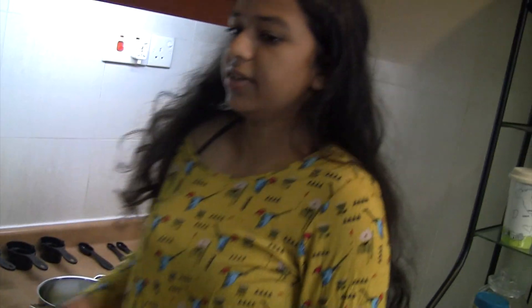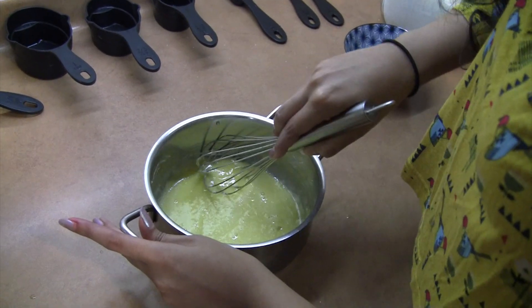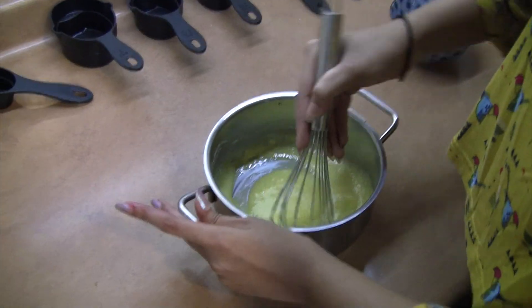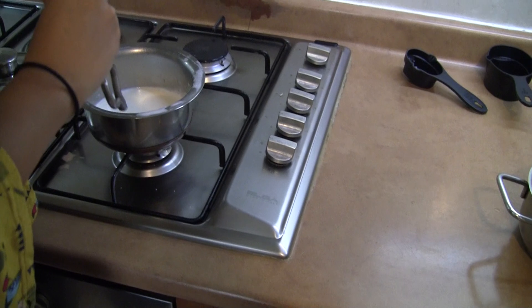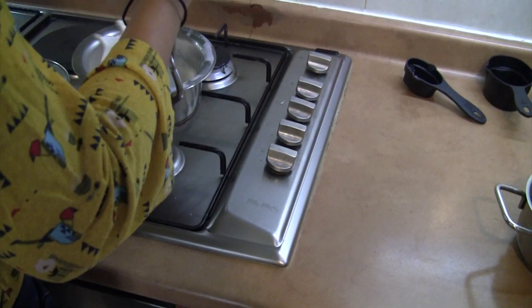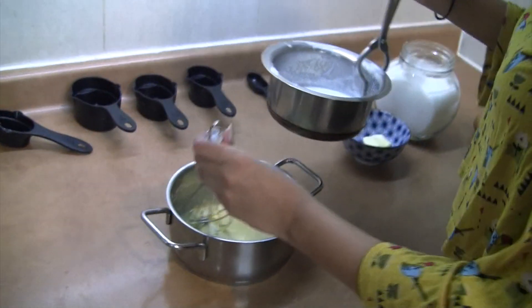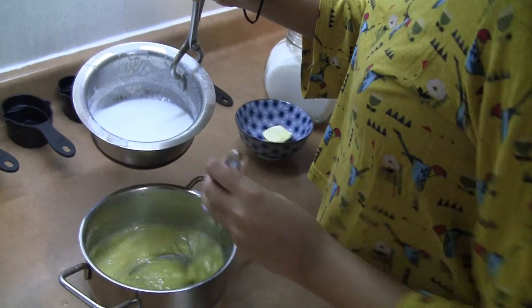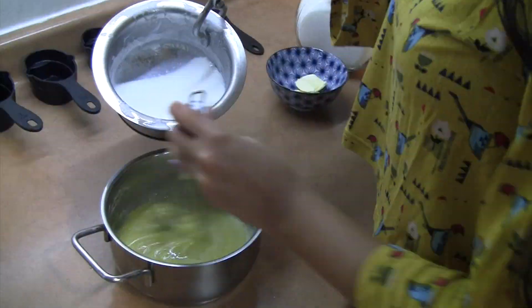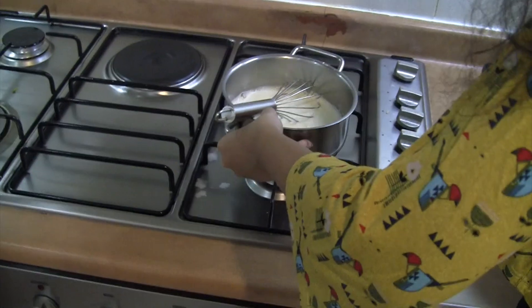I'm gonna add in the two tablespoons of cornstarch, then mix this together with a whisk, getting around the edges so the cornstarch isn't stuck. Now we're gonna take the milk that we've heated, take it off the stove — it's very hot — so let it cool down slightly, then very slowly start pouring it in. We have to do this carefully so we do not want the eggs to cook from the heat of the milk.